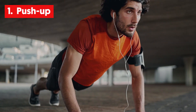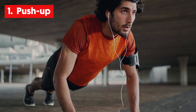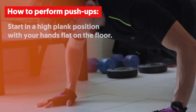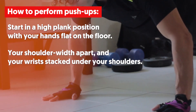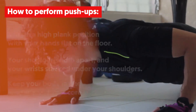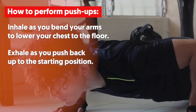1. Push-Up. Push-ups are one of the most effective bodyweight exercises. Push-ups will target your chest, anterior deltoid muscles and triceps while working your core. To perform push-ups, start in a high plank position with your hands flat on the floor, shoulder-width apart and your wrists stacked under your shoulders. Keep your body in one long line and your core engaged. Inhale as you bend your arms to lower your chest to the floor. Exhale as you push back up to the starting position.